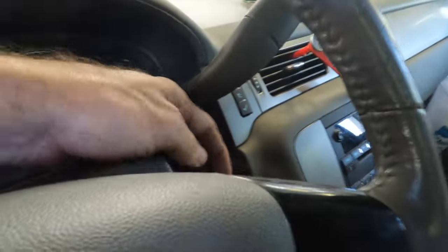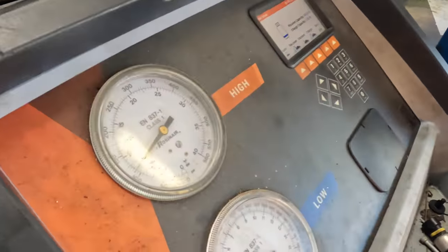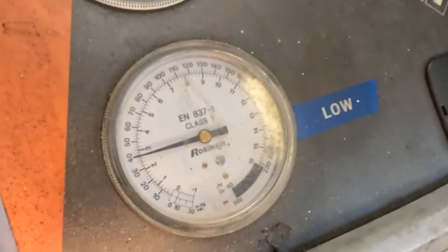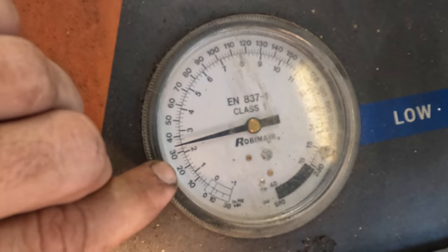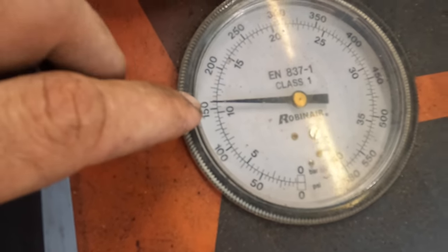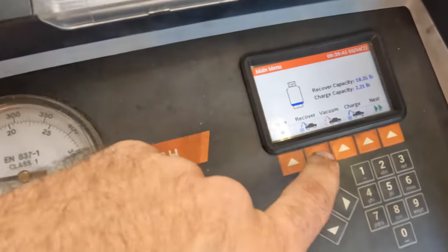Restarting AC system now. Okay, compressor came on, pressure differentials are occurring. About 35 to 32 on the low side — looking good there. About 155 to 160 on the high side — that's a little low. I imagine it's low on refrigerant. Let's go ahead and recover this.